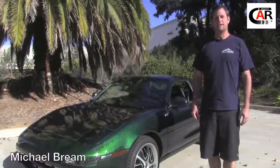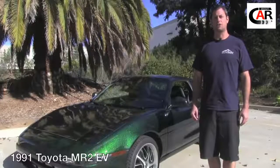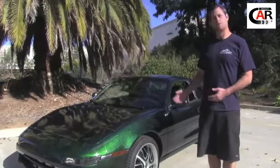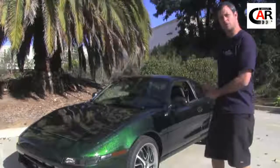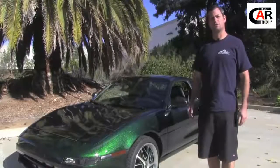Hey, I'm Michael Breen with EV West and today we're going to give you a quick little walkthrough of the 1991 Toyota MR2 that we did an all-electric conversion on. We're going to go ahead and show you some of the components under the hood and some of the components under the rear engine compartment, and kind of give you a quick idea of the car and then we'll go for a little drive.